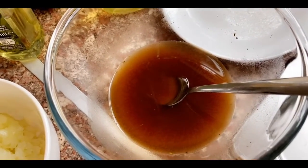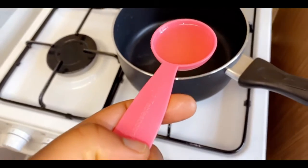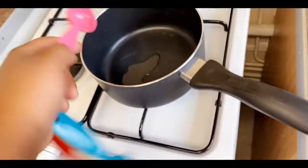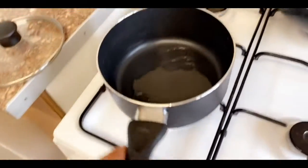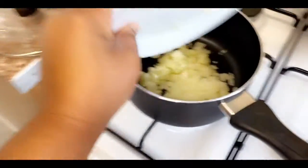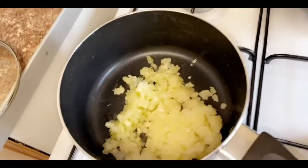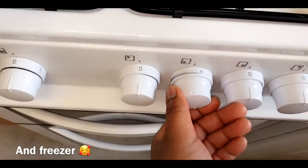What you want to do first is get a tablespoon of vegetable oil, put it into your saucepan, and heat this up. Then you want to fry your onions and your celery for five minutes. When it's browned, you then want to add your one teaspoon of garlic. Put the gas cooker to the lowest heat.